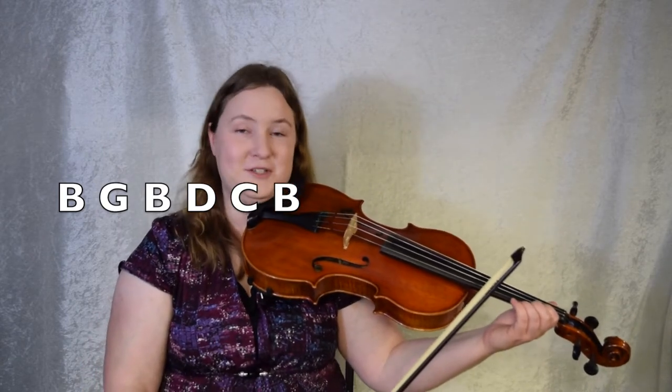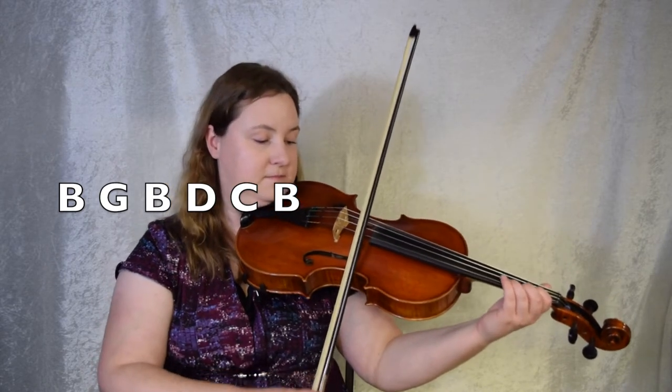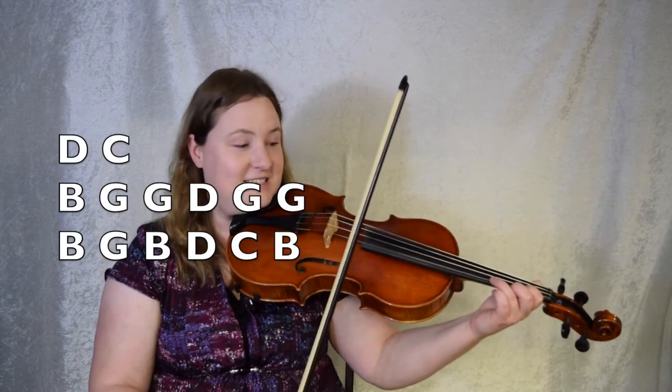Let's give it a try. Bar 2, ready set, here we go. Now make sure it's a C natural and not a C sharp. This is going to be low second finger on the A string for violas and violins, and two on the A string for cellos. Let's play from the beginning. D C B. Ready set go.